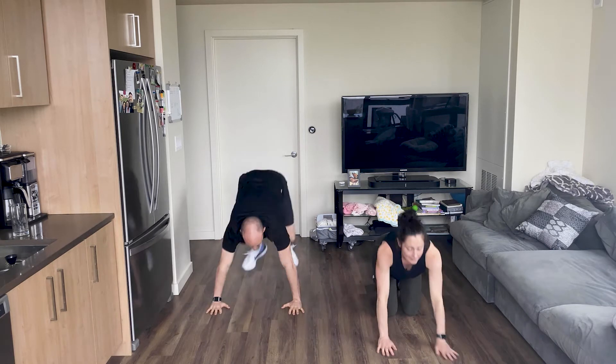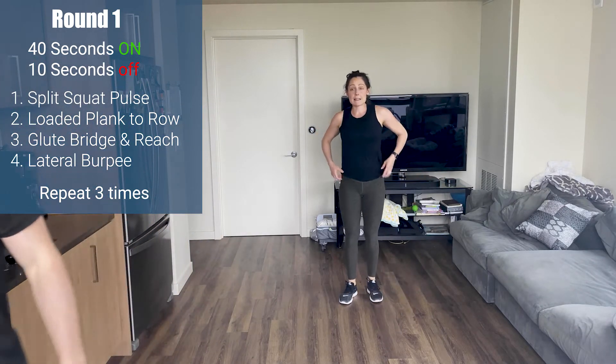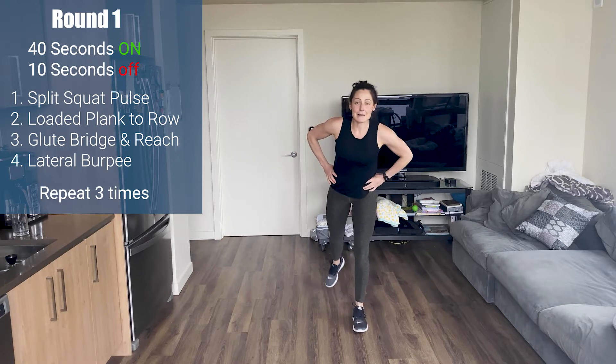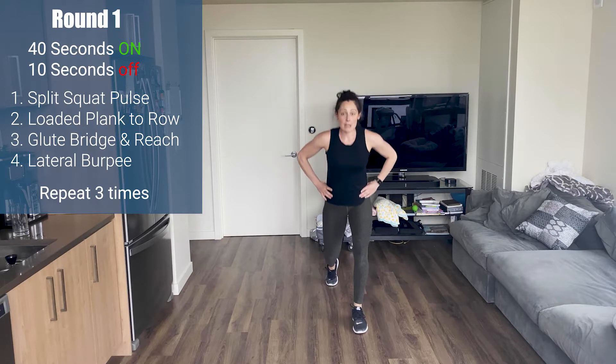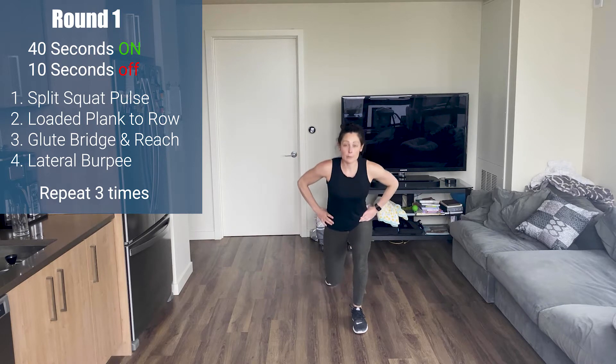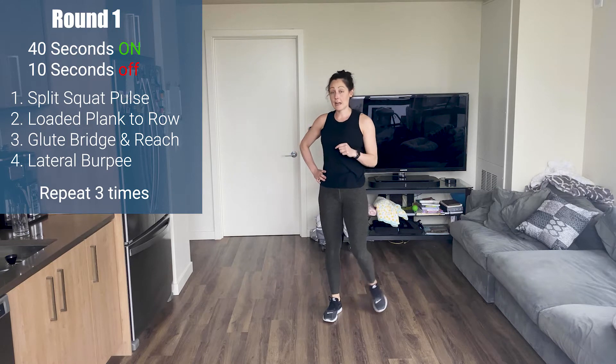Alright everybody up. We're going to get started. All body weight today, four movements. 40 seconds on, 10 second rest. First exercise is a split squat pulse. We're going to step into our split squat position, pulse for one, two, three, tall standing — one, two, three, tall standing. 20 seconds on one side, 20 seconds on the other.